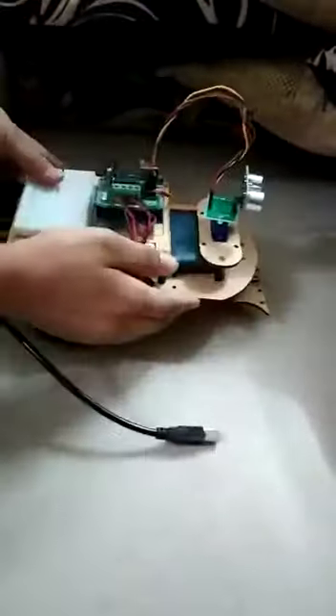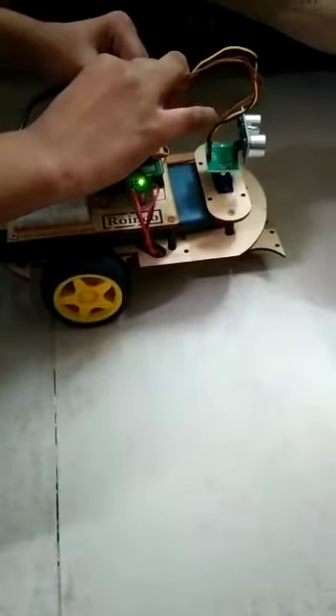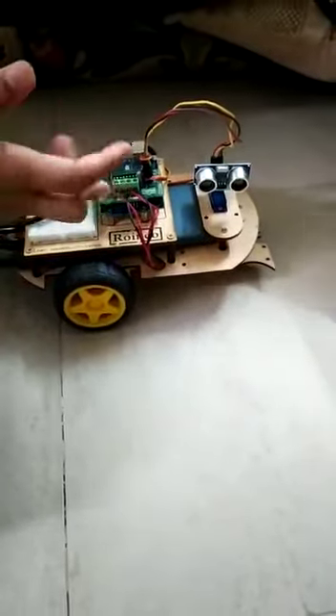Let's see how this car works. First I will place this car like this. Connect this wire to the Arduino. The function of this robot is that it can go from here to there without any kind of accident.